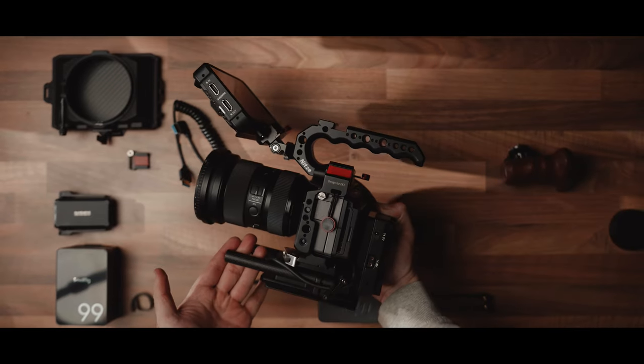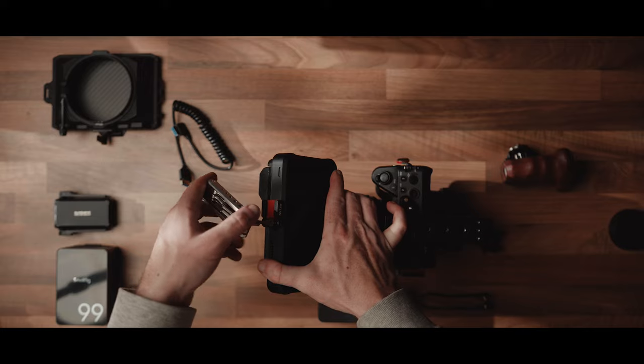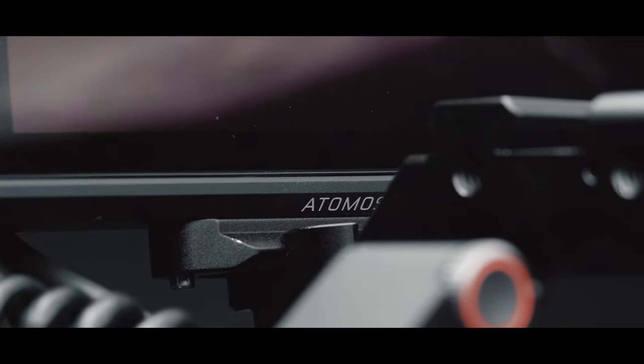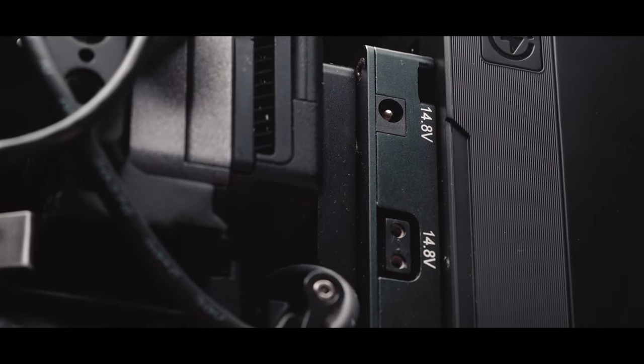Slide the monitor onto the top handle and lock it using the red pin. At this point, plug in the DC cable we attached earlier into the monitor. As a little extra step, I'm going to add this cold shoe adapter plate to the top of the Ninja 5 by adding a couple of layers of tape — this just creates a snug fit and makes sure that accessories don't fall out.